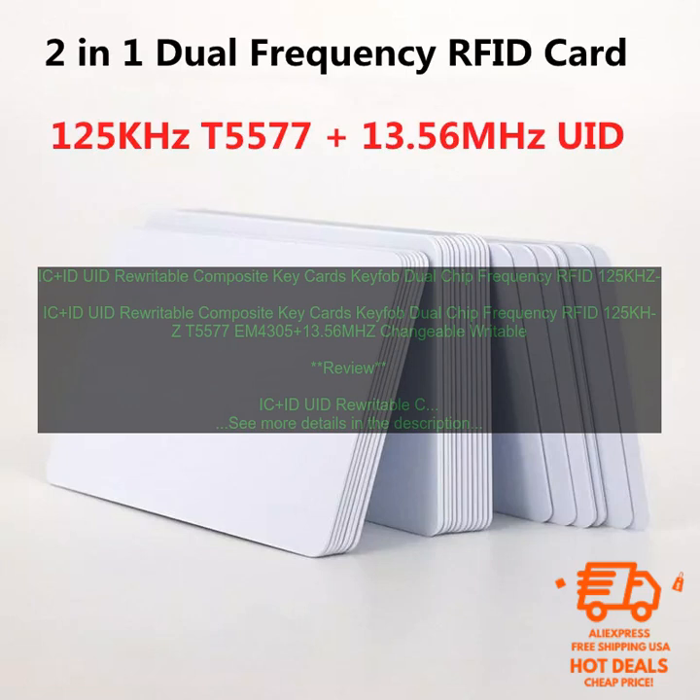If you are looking for a durable, waterproof, and rewritable RFID card, then IC Plus ID UID Rewritable Composite Keycards Keyfob Dual Chip Frequency RFID 125KHZ T5577 EM4305 Plus 13.56MHZ Changeable Writable are a great option.